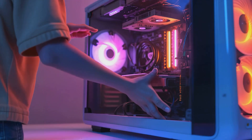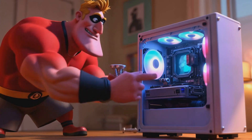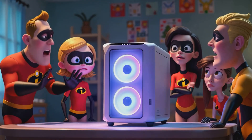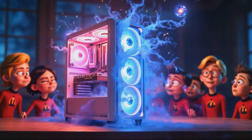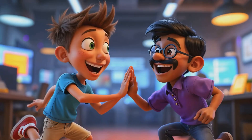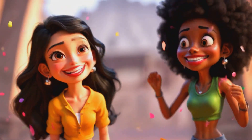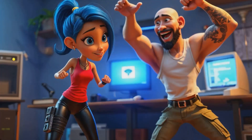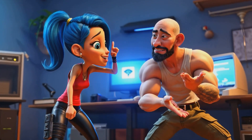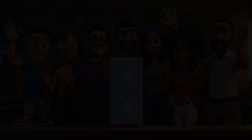Then we're gonna close up the case, and then we're gonna power it on. Let's build a computer — we built a PC!